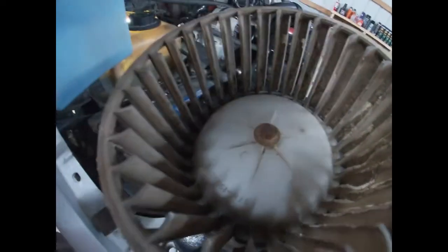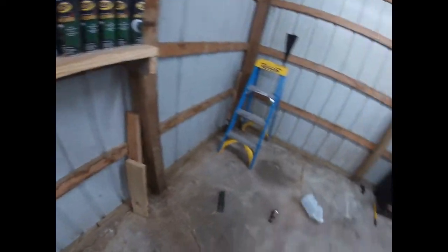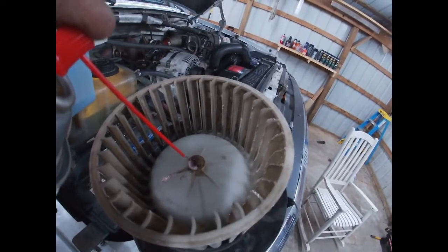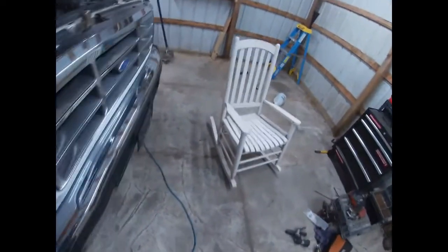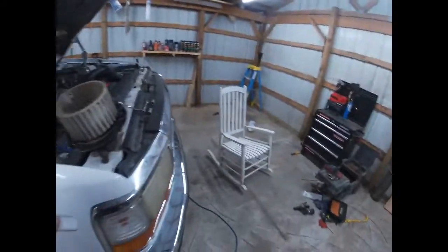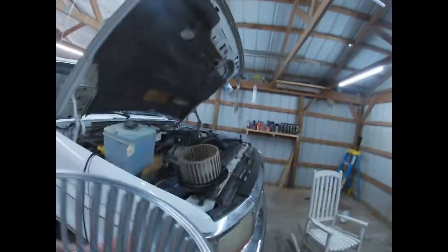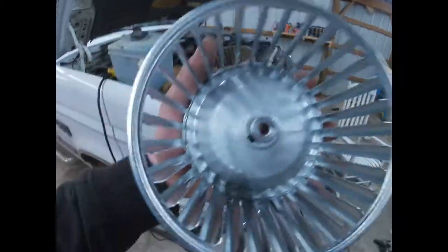Now we've got to get this little clip gadget off of here. I'll put some good old Kroil on here and see what happens — can't hurt anything. While we're letting that soak a minute, here's our new squirrel fan — all nice galvanized steel. I don't know why they didn't use one of these from the factory; probably because the mouse wouldn't have been able to chew it up and make me buy another one. It slips over the shaft and there's a little Allen head set screw you reach through and tighten up onto your blower motor shaft.